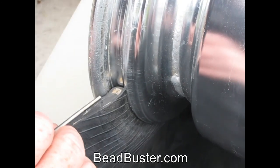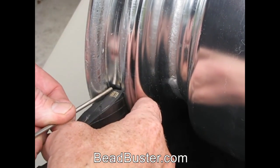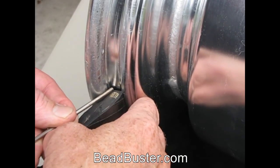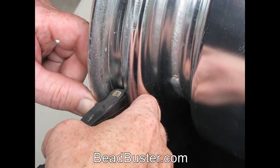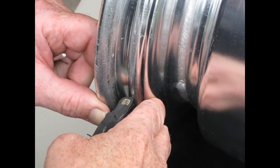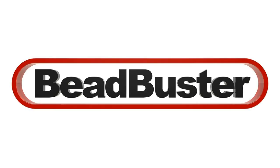The XB450 Bead Buster actually applies a force on the backside of the bead bundle. By putting a force directly against that steel cable, it has no choice but to push it up over this bead retainer.